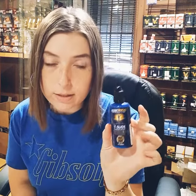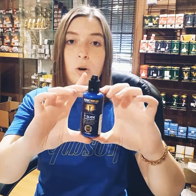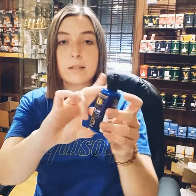Then we've got one more product called the Tea Slide — this is a trombone lubricant, so it's only for trombone players. You put this on your slide to make it work very smoothly. It's very important; trombone players can't go without this. This one specifically is very good quality and also comes in a slightly larger bottle than normal, so you don't have to come and buy it all the time.